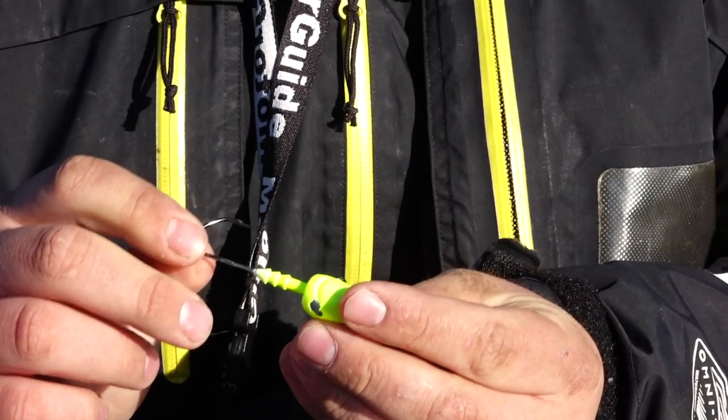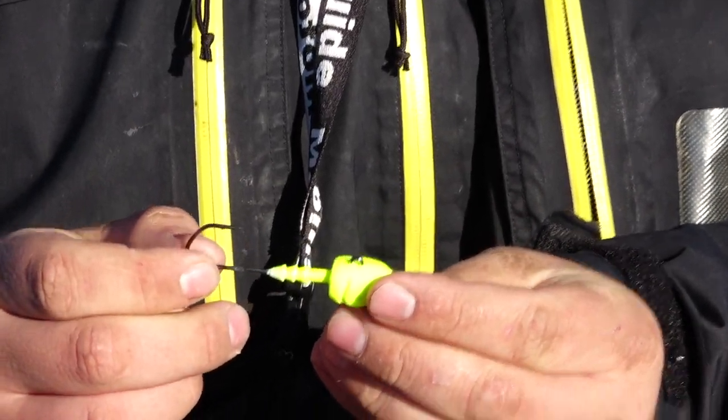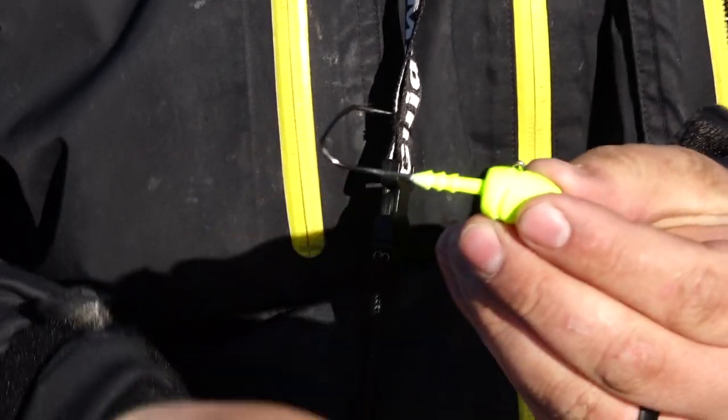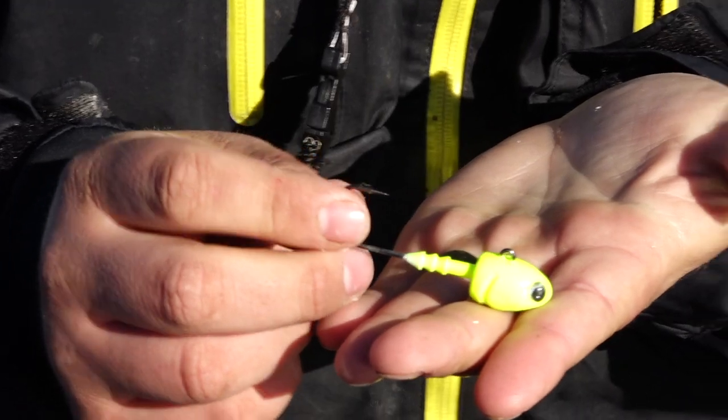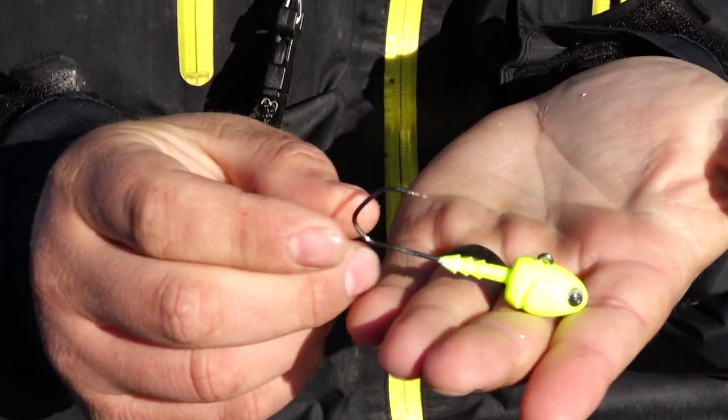We're doing that today with a product called the Hammer Time Jig. This jig will be created by Yakima Bay Company, and what we want to do is create a high-quality jig that really stands out — with a very sharp hook on it. It's a horizontal-style, bullet-shaped jig, but it's also a stand-up jig, and it's something that's just not on the market right now.